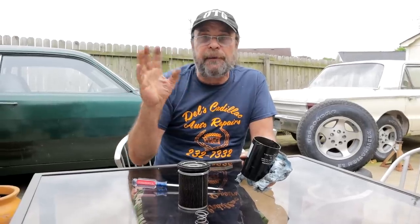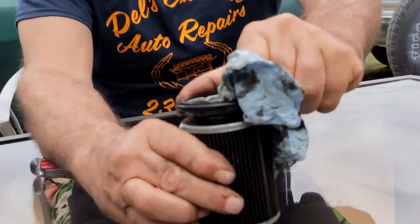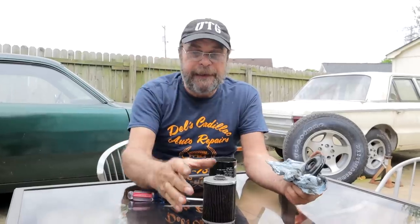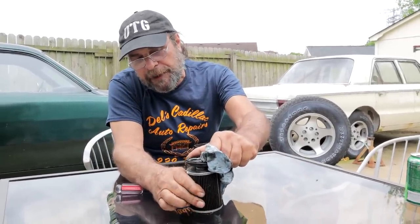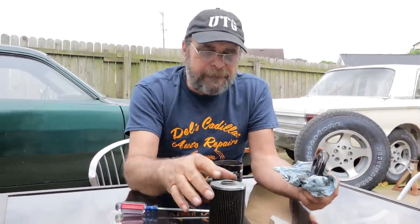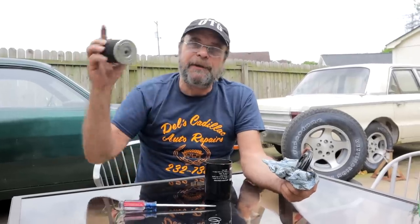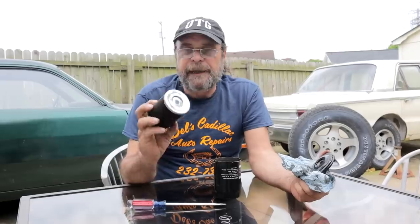The engine warms up and hot idle pressure drops to maybe 18–20 pounds — at that point the bypass isn't activated and oil flows through the media and is filtered as it should be. As soon as you give it gas and oil pressure goes up to 30, 40, or 50 pounds, the bypass pushes the media away, creating a gap, and now oil goes straight through with zero filtration. If you're going down a drag strip with 60 pounds of oil pressure, there is no oil being filtered — all of it is diverted from the outer holes to the inner hole and the engine is getting unfiltered oil.